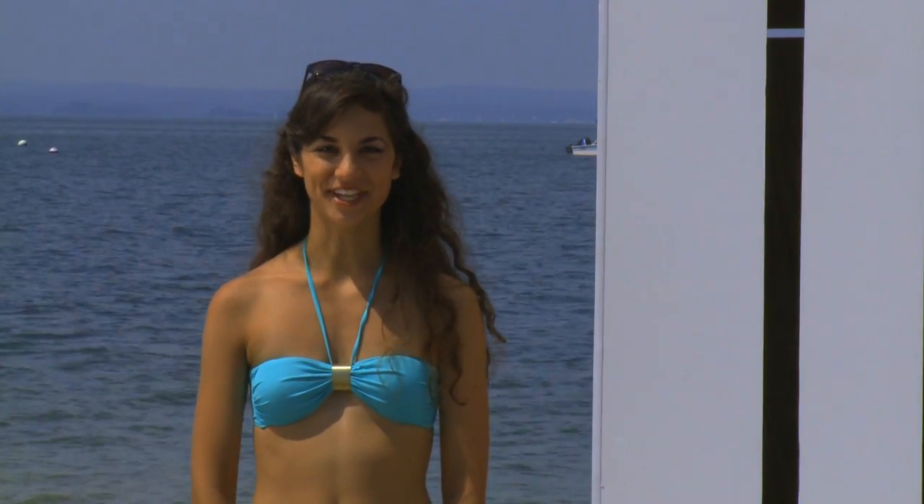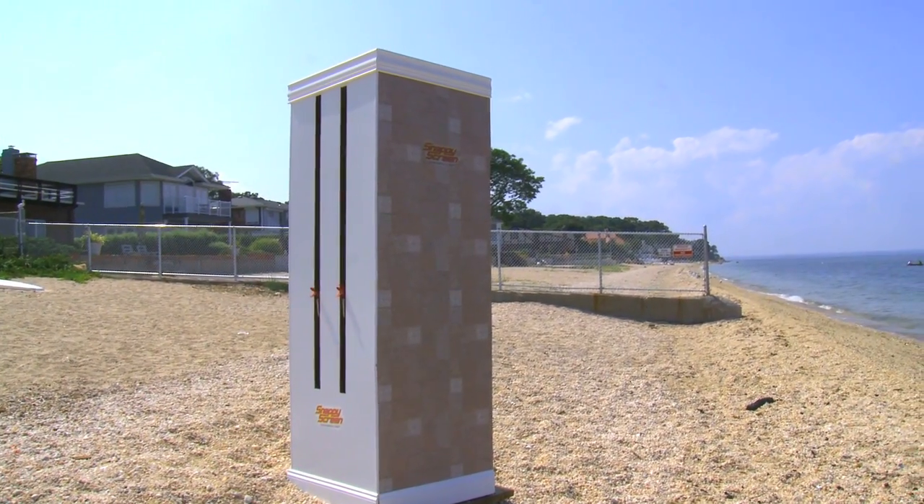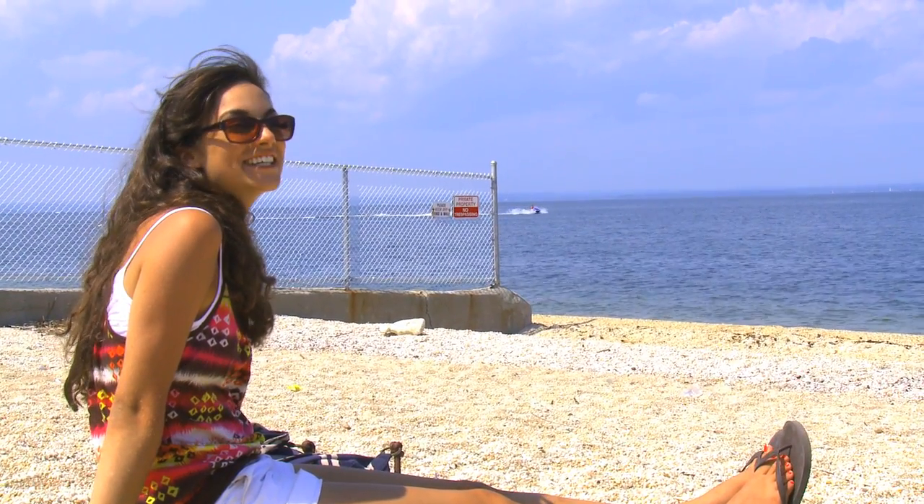Hi there. I'm here to tell you about SnappyScreen. SnappyScreen is a sunscreen application system designed to eliminate blotchy, uneven tans and help prevent skin damage and sunburn.